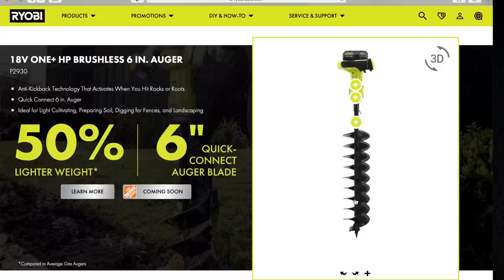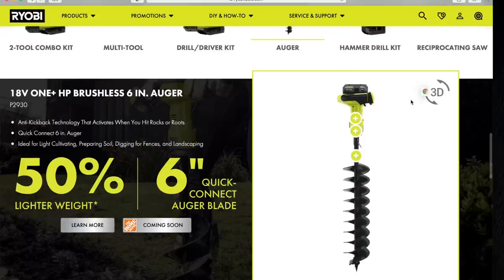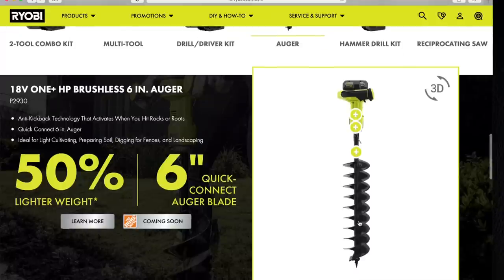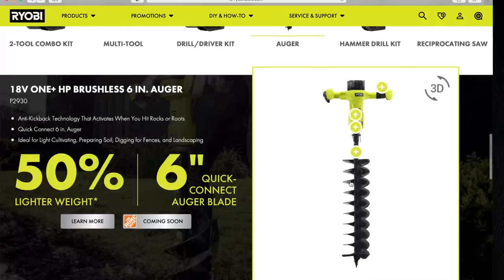I'm not sure if it gives anything on the prices, but I'll put the prices in for each of these as I go along. Anti-kickback technology that activates when you hit rocks or roots — that's good. I'm curious if this will dig big enough holes to drive in posts for a fence, because I am installing a fence soon. Ideal for light cultivating, preparing soil, digging for fences, and landscaping. So you can dig holes big enough and deep enough for a fence. Quick connection, six-inch auger. I like that because it looks a little bit more sturdy than their previous model.